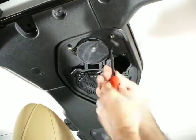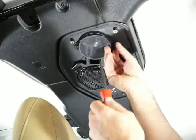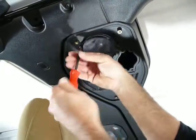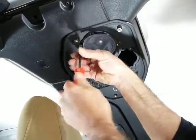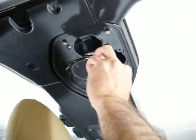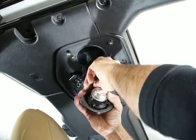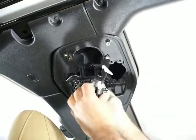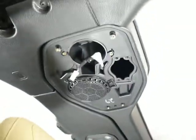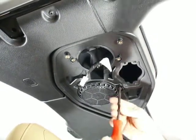Next, use a Torx T20 driver to pull out the factory speakers. There are just two screws holding the little speaker in place. There's a little clip right there — push that in and it pops out. For the larger speaker it's also a Torx T20 with three screws.